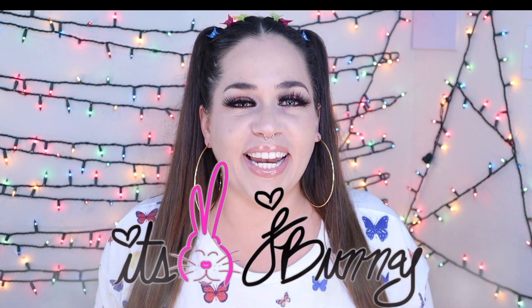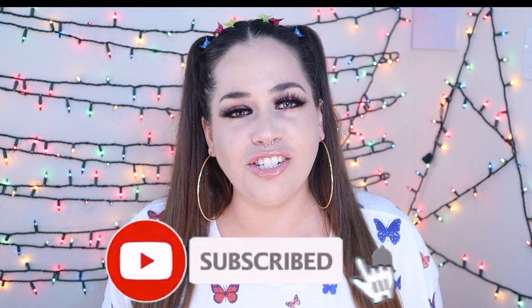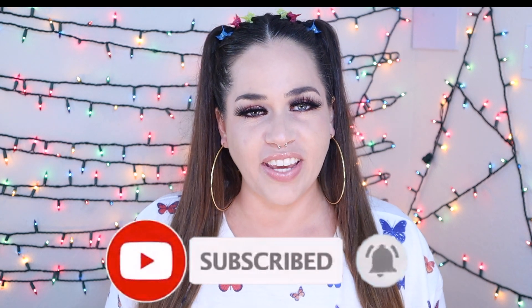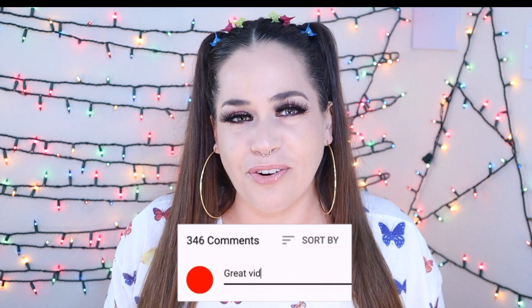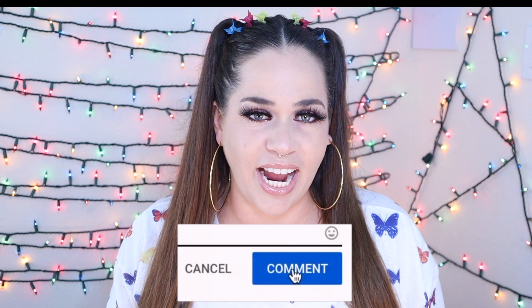What's up you guys, it's JBunny and welcome back to my channel. I am super hyped for today's video because I am finally going to be revealing to you guys this super easy tip and trick that is going to take your resin art to the next level. If this is your first time to the It's JBunny channel, make sure you hit that subscribe button and the notification bell to become part of the It's JBunny fam.